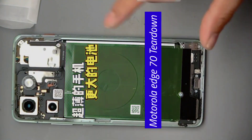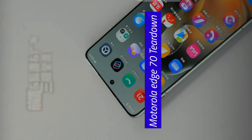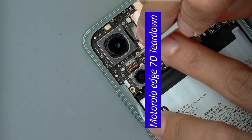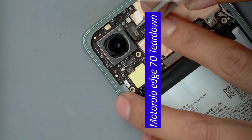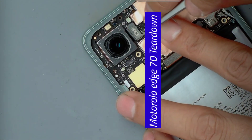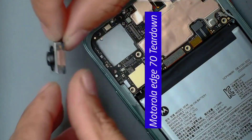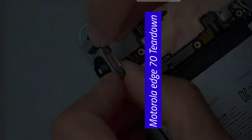The main camera, wide-angle camera, and front camera are all 50 megapixels. The two large lenses are here. Phone waterproofing is getting better and better, though making the waterproofing too good isn't actually friendly to phone repair shops because the phone won't get wet anymore. Although the phone is thin, the main camera is still quite thick and the details are very well done.